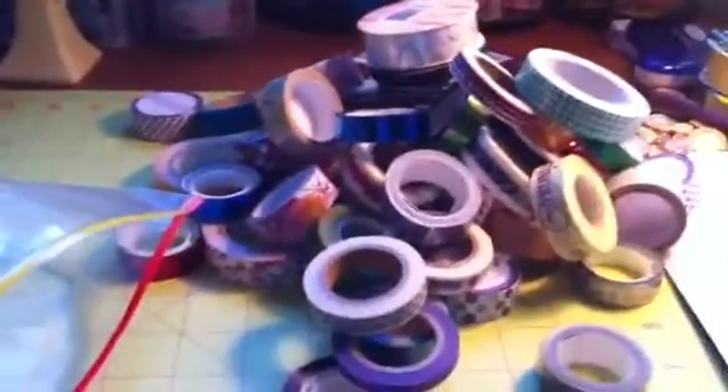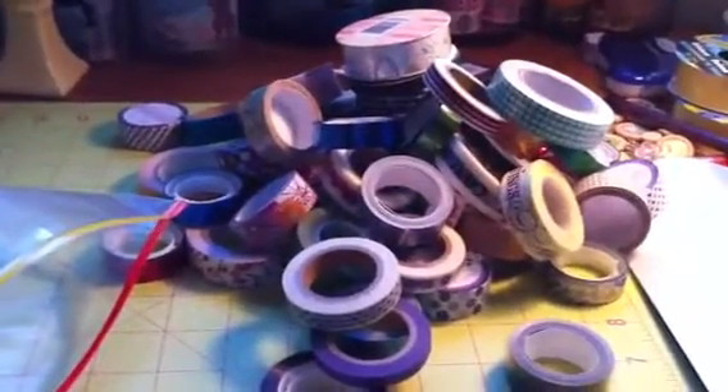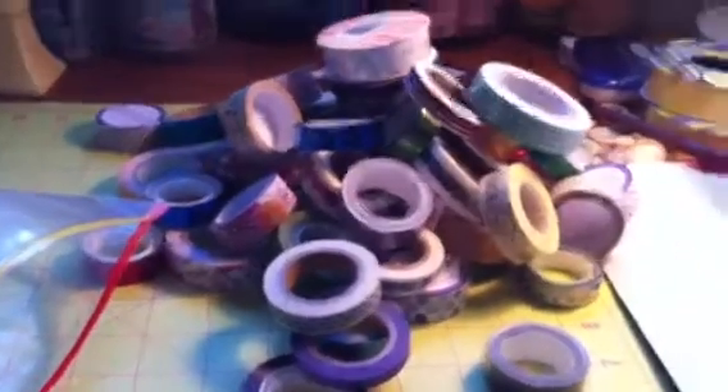Oh my gosh, okay — that's a big lot! So if anybody's interested in this lot, please contact me. Again, I believe I said it was $35 Canadian or $40 US. Thank you.